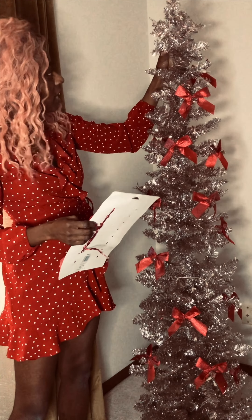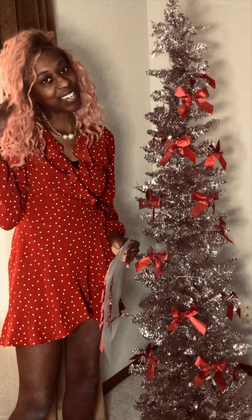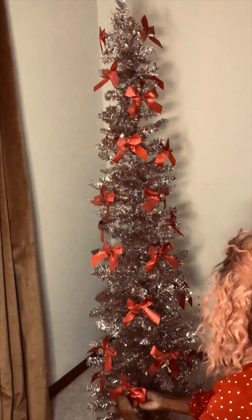I think I'll just put a few more bows — I need some over here on the side, and maybe right here — and then we'll go in with some of the other decorations.